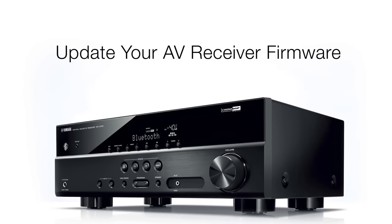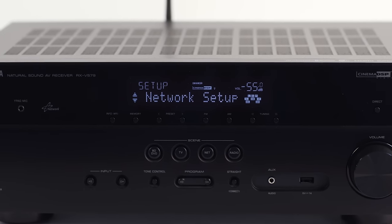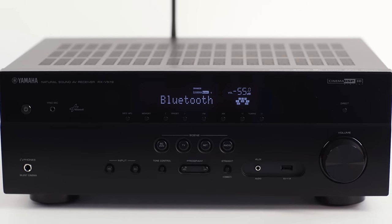How to upgrade your receiver to MusicCast. Once your receiver is connected to your home network, updating its system firmware is done with a few simple steps.